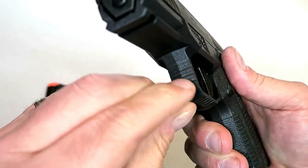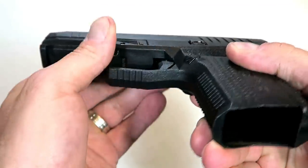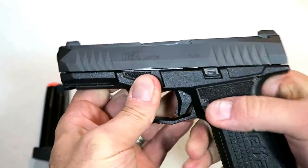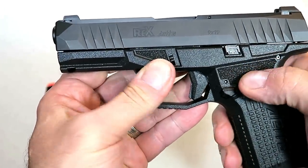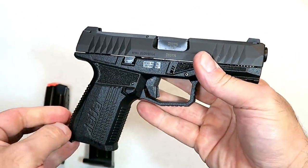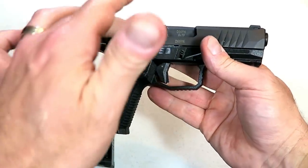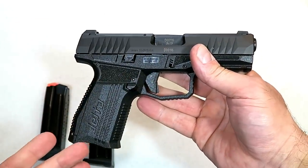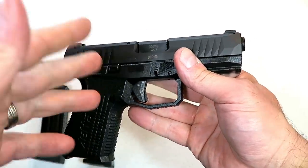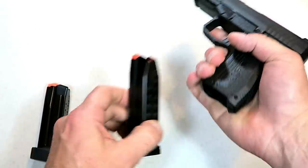It has some serrations on the front of the trigger guard and underneath. All in all, I just like the way this feels. I like that grit right there — a memory bump for the weak-side thumb. It feels like a quality-made compact striker-fire nine millimeter, and it's actually a bit lighter. I measured it up with the Glock 19 and it's about just under two ounces lighter, both unloaded and loaded with 15 rounds.